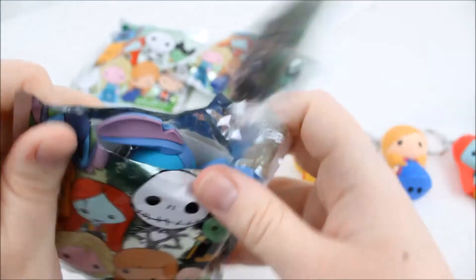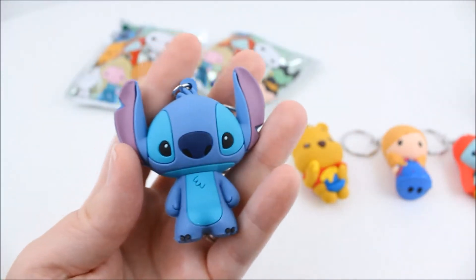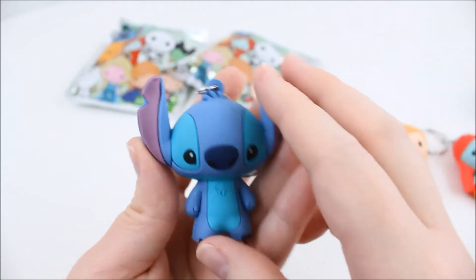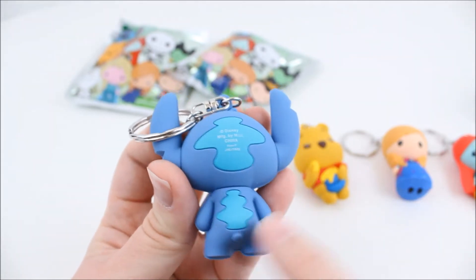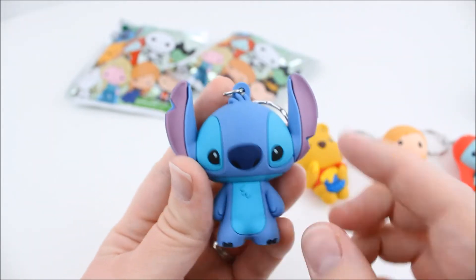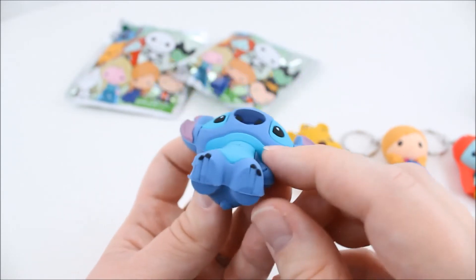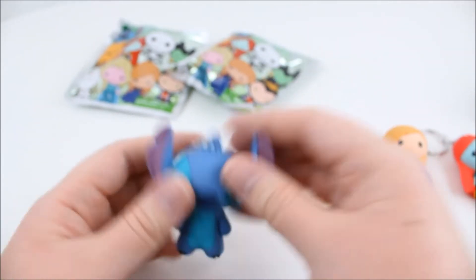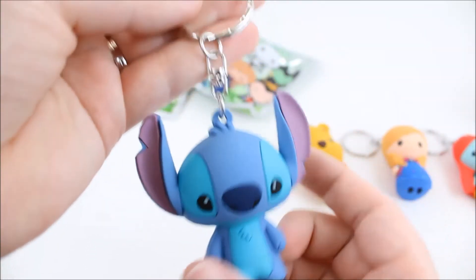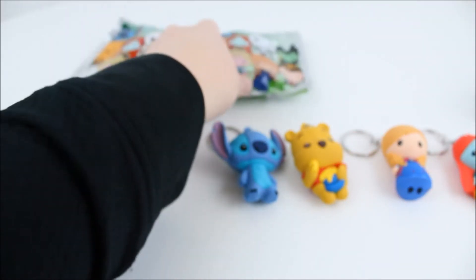I grabbed two of them. Stitch! Oh my gosh! Stitch is so cute! These are so precious. Oh, look at the coloring on the back here. His little spots. And his little ears. They're just so cute. He doesn't stand too well — these don't stand too well. These are so nice. He's so adorable.